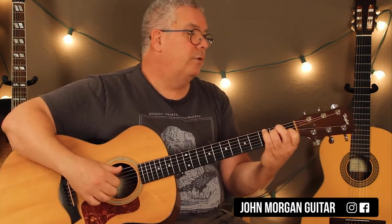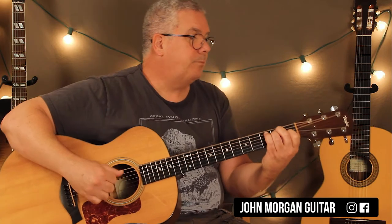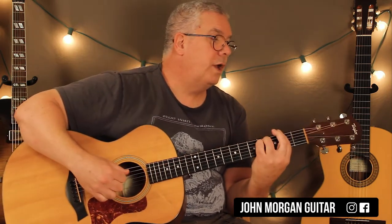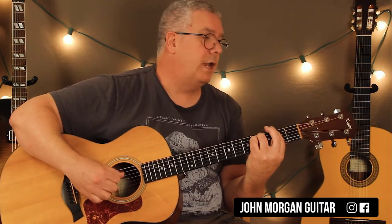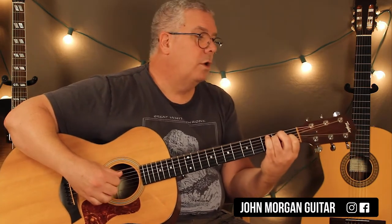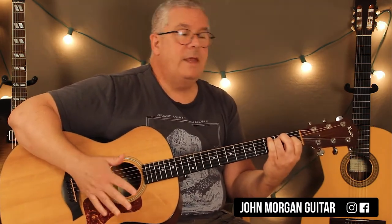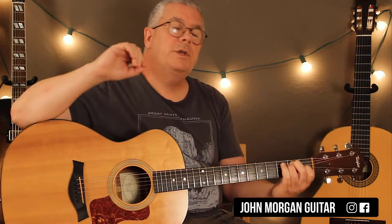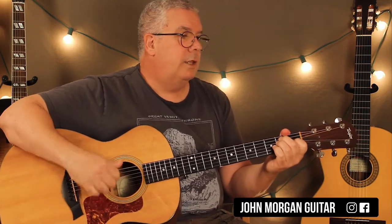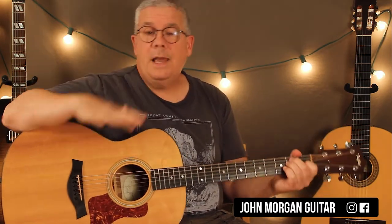Then we take a brief rest, and the next line is E twice, F sharp minor twice — this is exactly like the first line — B7, and then E twice. The first and third lines in the song are exactly the same, so you can grab that and memorize it.